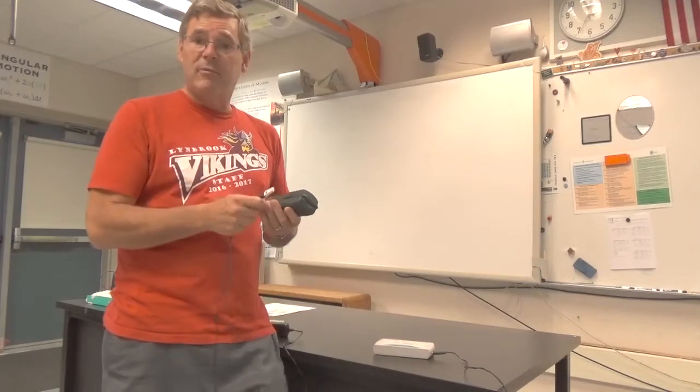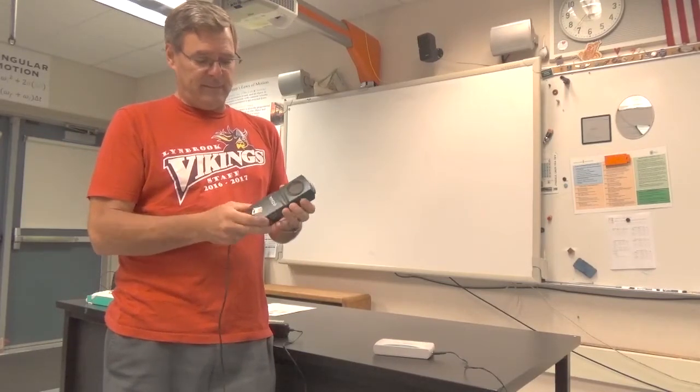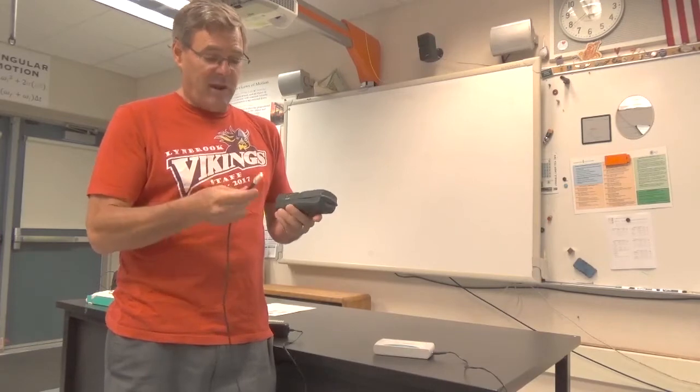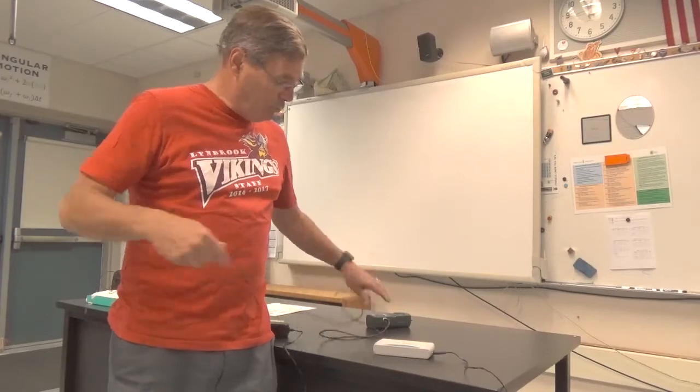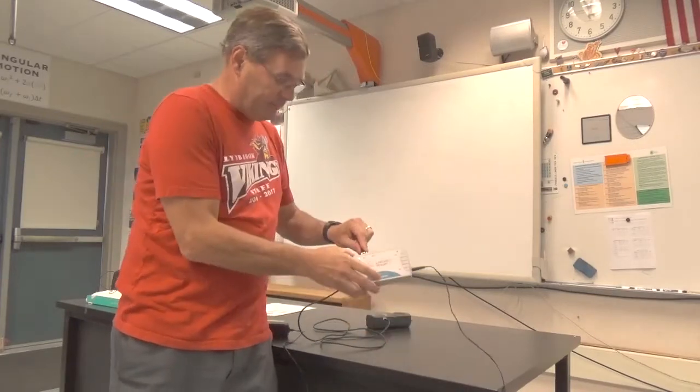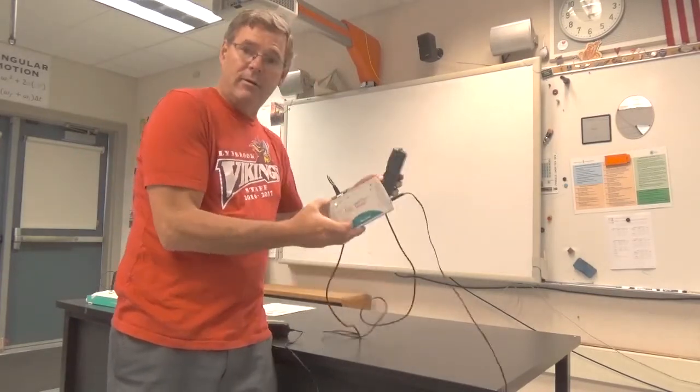Some of you may have used LabQuest devices in other classes, but basically all you do is connect the sensor to the LabQuest Stream device. It's connected now.